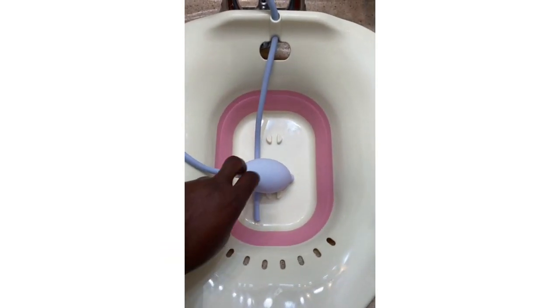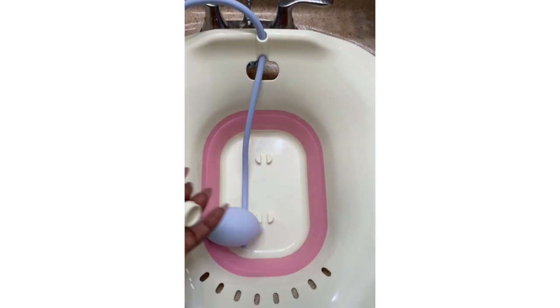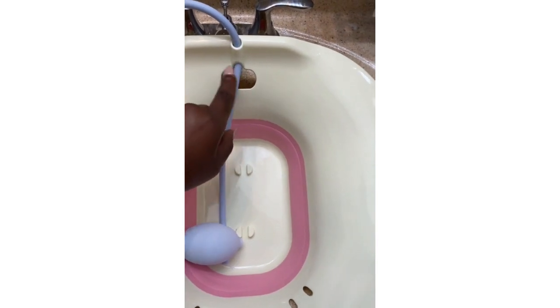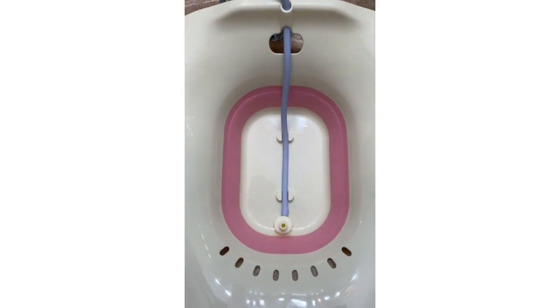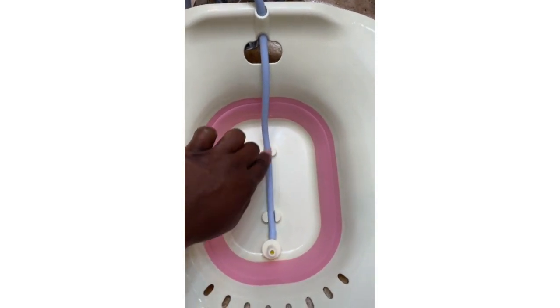First you have to assemble the plunger. To use it, you would take off the tip, thread the hose through the top hole, and then thread it through the second larger hole. Then put the tip back on. I've put the tip back on, and then I placed the hose between the two holders.